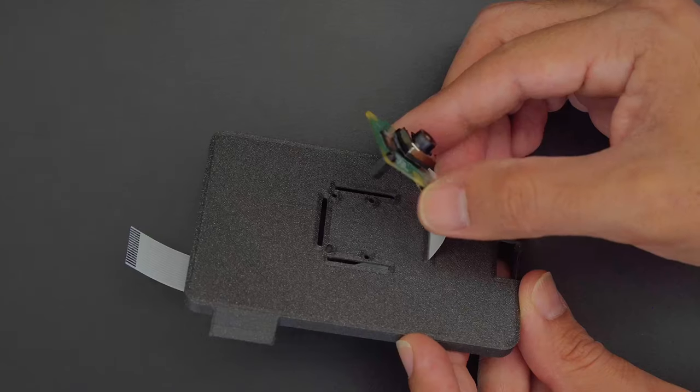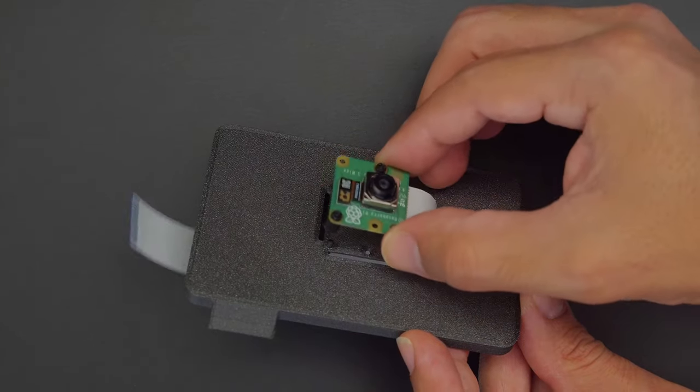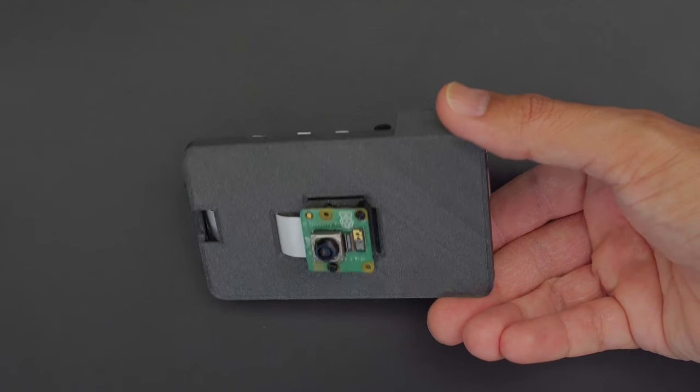Start by installing the camera's ribbon cable through the slit in the front cover. Short standoffs secure the camera to the front while the Pi is secured to the back with machine screws.